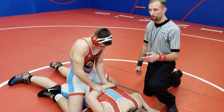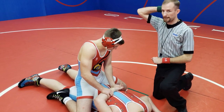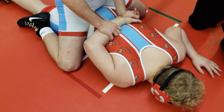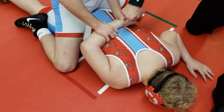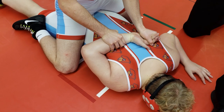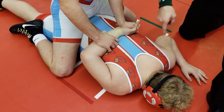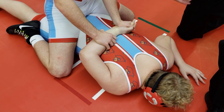One of the most common holds called potentially dangerous is the straight bar across the back. As you can see, his arm makes a good 90-degree angle. As soon as that elbow joint is forced past 90 degrees, that becomes a potentially dangerous hold. So as long as that arm is on the back at 90 degrees, we're good — when it breaks 90, that's when the potentially dangerous hold occurs.